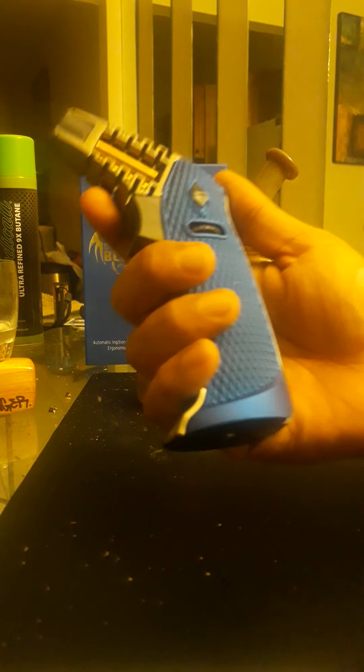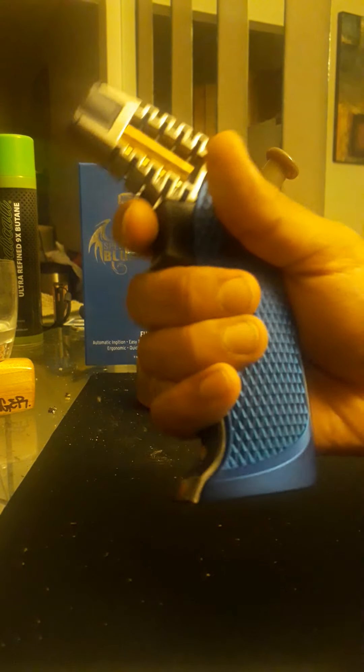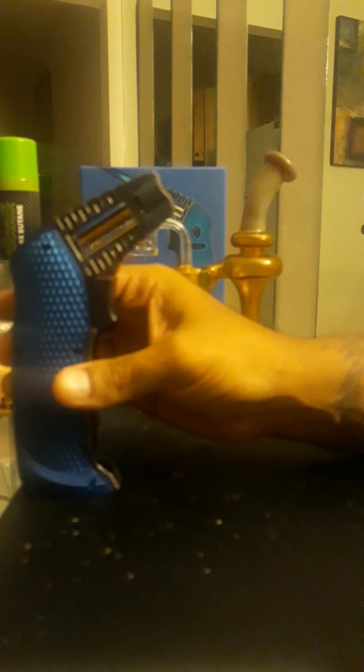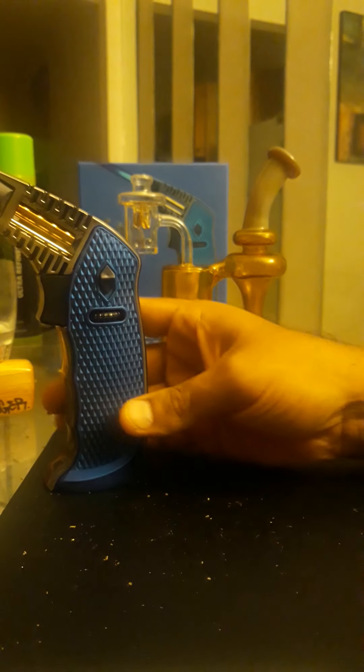I like this one because once you feel it in your hand, the grip is just perfect — perfect weight, perfect handle. I'll never drop this thing. You can also lay it flat because of the way it's designed — it doesn't get hot on the bottom. With other torches they're always falling over or they have a big stupid base. This one you can just lay down flat, and it also stands up on its own because it has some weight to it. Ergonomically it's great.